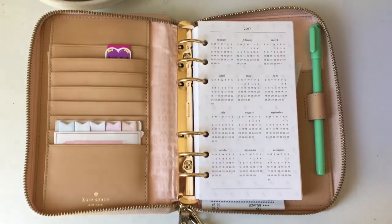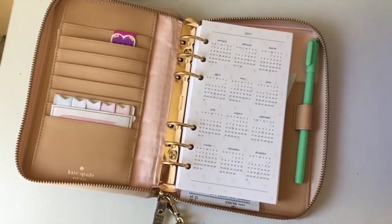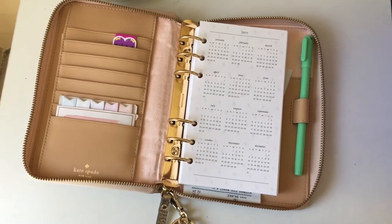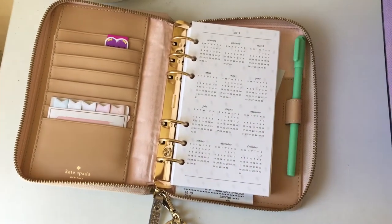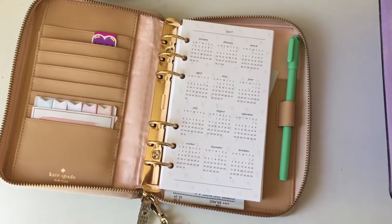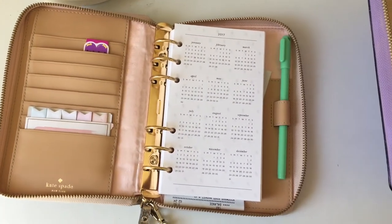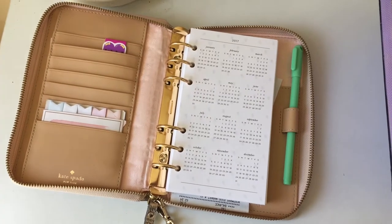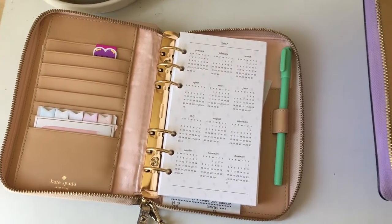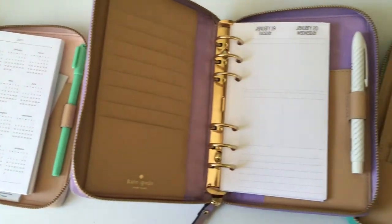I started with a rose gold Kate Spade like this and as you can see the interior is really, really light — it's a light pink. I painted one of them purple and one of them teal to match the outside. I used the Angelus leather paint, and there will be a link in the description. This is the purple.